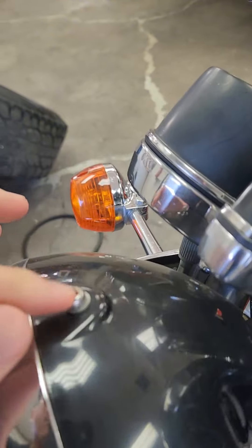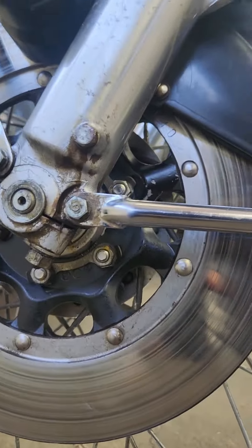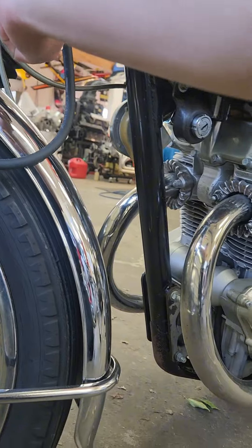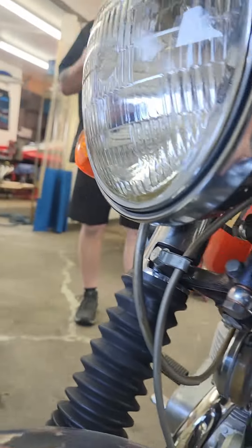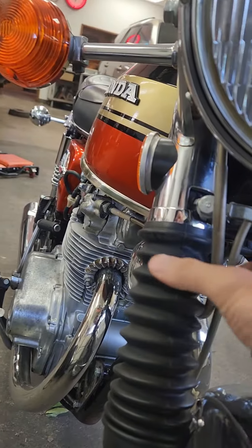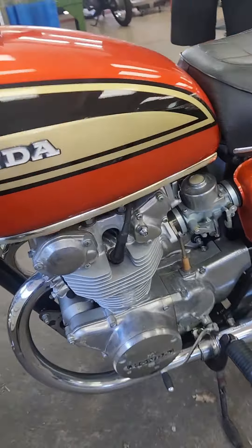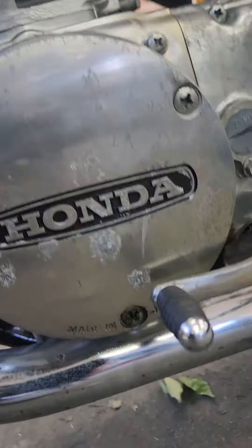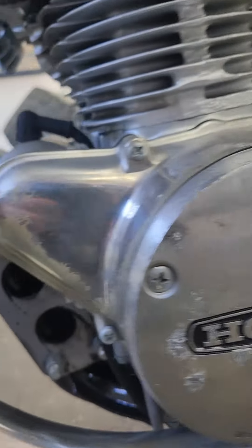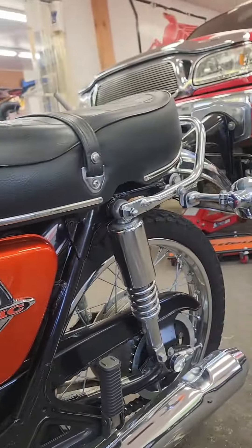The turn signals, brake lights, indicator lights — it all works. This one runs and rides nice. I've done nothing other than what I just told you. I changed the oil, put new plugs in it, put a battery tender cable on it. I'm pretty sure this one has the tool kit under there.